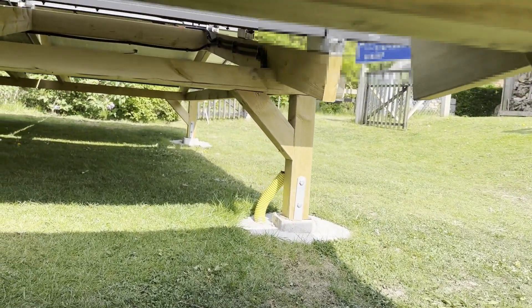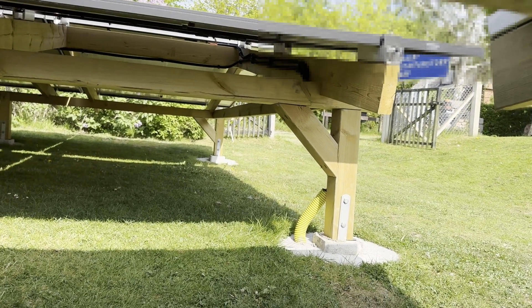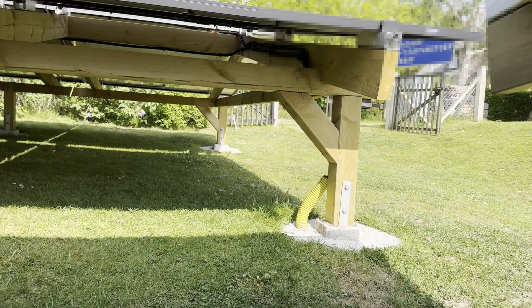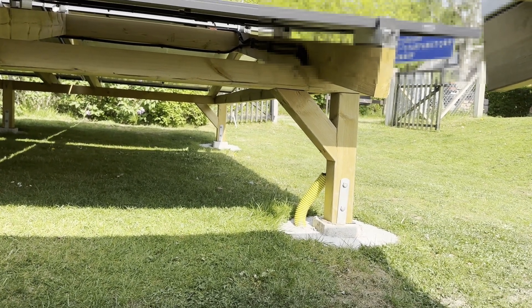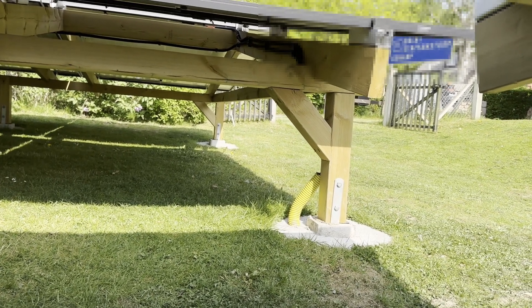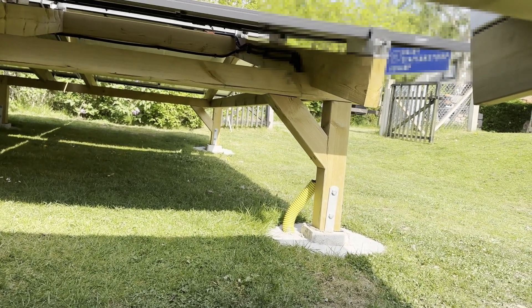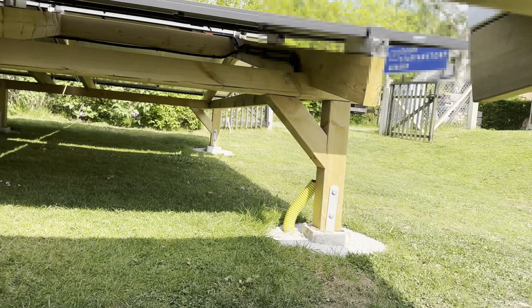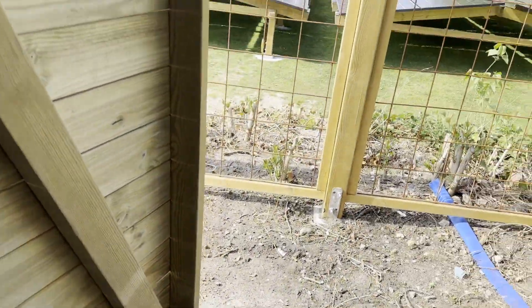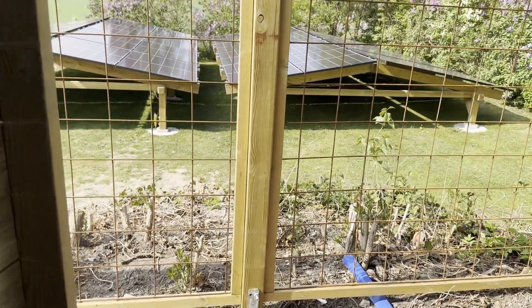There's an underground cable to the second structure. So the panels facing east on both structures are connected to one circuit. And the panels facing the other direction on both structures are also on a separate circuit. The cables come in here and go into the garage — so it's not very far, not very long cables.